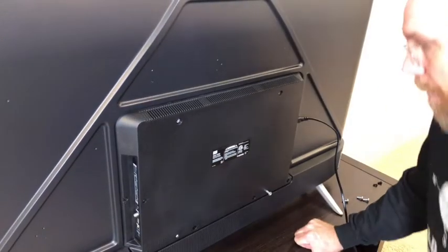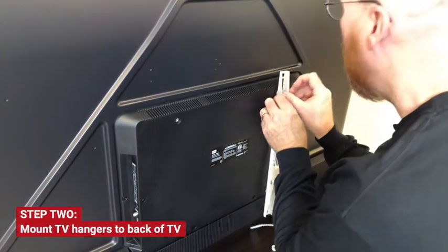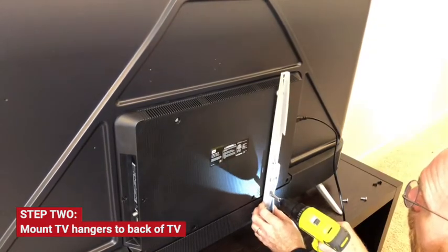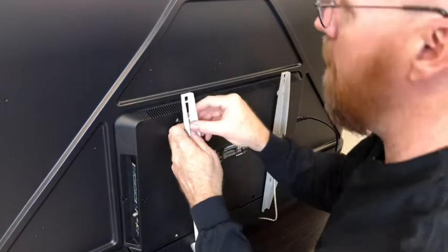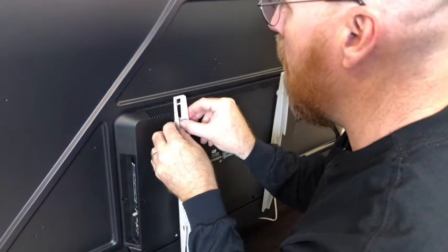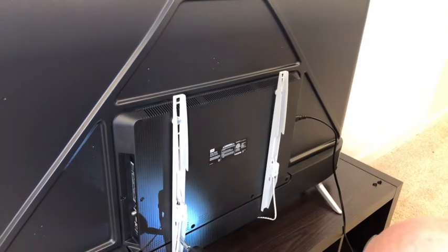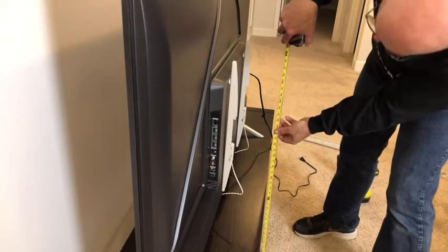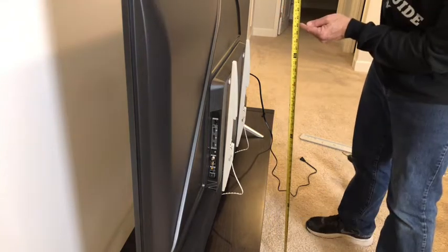We're going to add a spacer at the top to give it a little pitch. Make sure your spacing is the same on both. Now we measure for our height — on this piece of furniture it's about thirty-one and a half inches tall, and I wanted it at about forty.